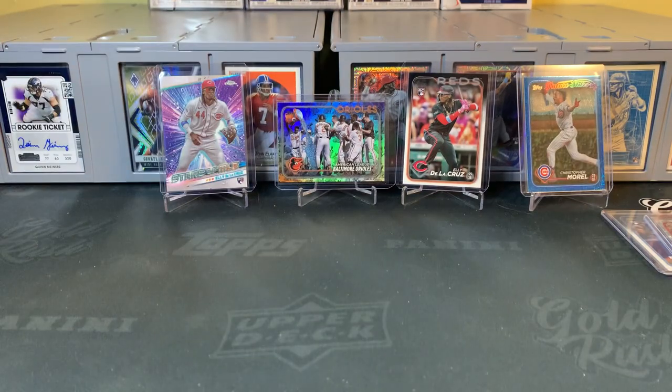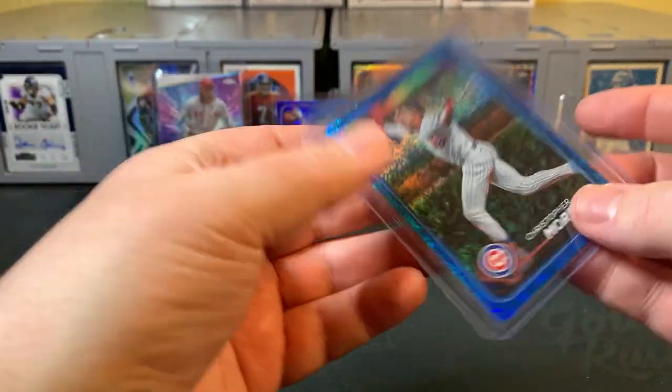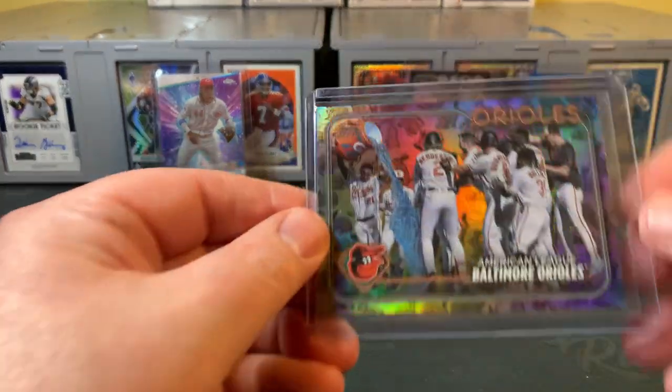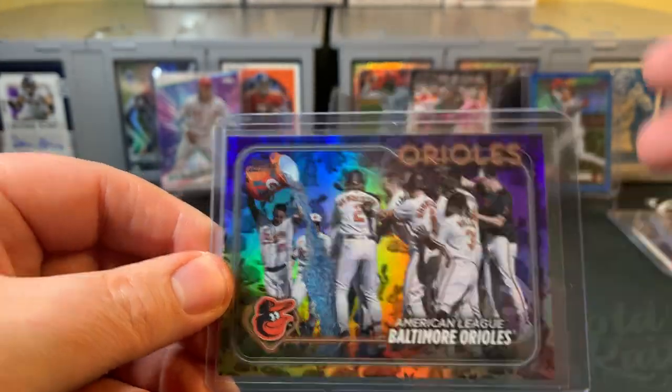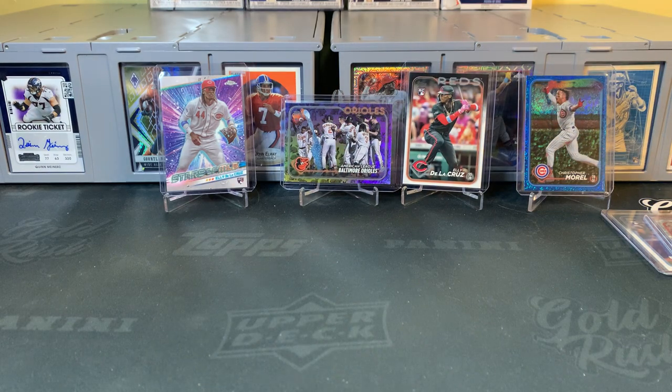A lot of cards — great rip. I'd say some of our biggest hits were the $9.99 blue foils — we had two of those. The base Ellie, the Chrome Ellie, and the Rabbit variation on the Orioles card. Thanks for sticking around — I know that's a long one with a lot of different products, but hopefully that gives you an idea of what to expect from each of those formats. If you haven't already, please like, comment, and subscribe — it will really help me grow the channel. Thanks for watching, and I'll see you on the next one. Take care.